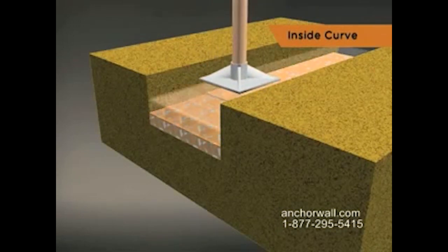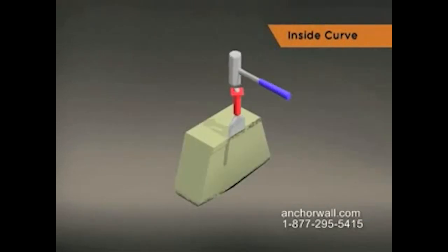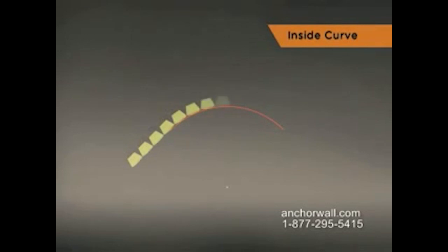Dig the trench and install the leveling pad using best practices. Remove the rear lip and align the face of each block with the radius curve, and ensure level placement from side to side and front to back.